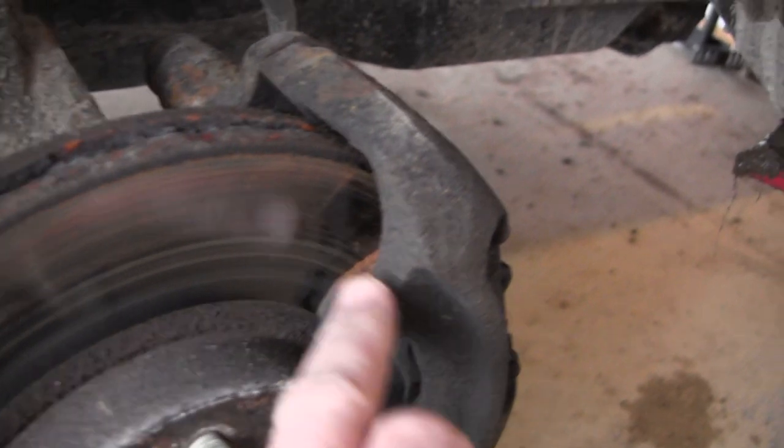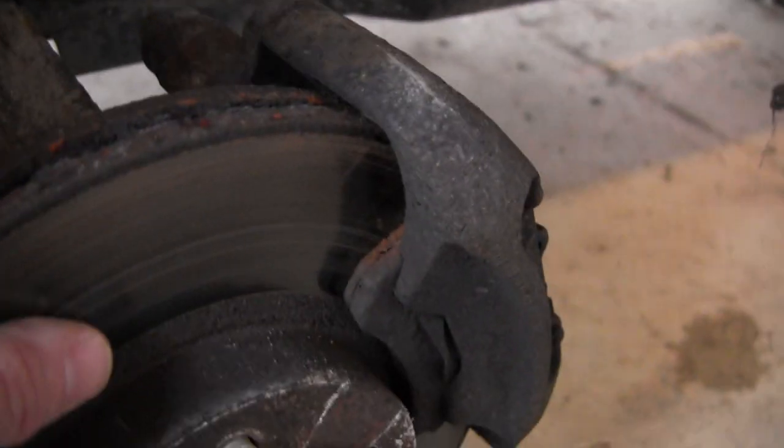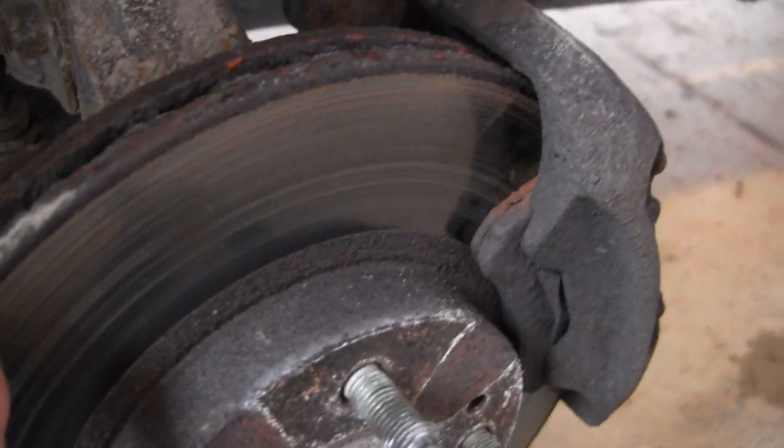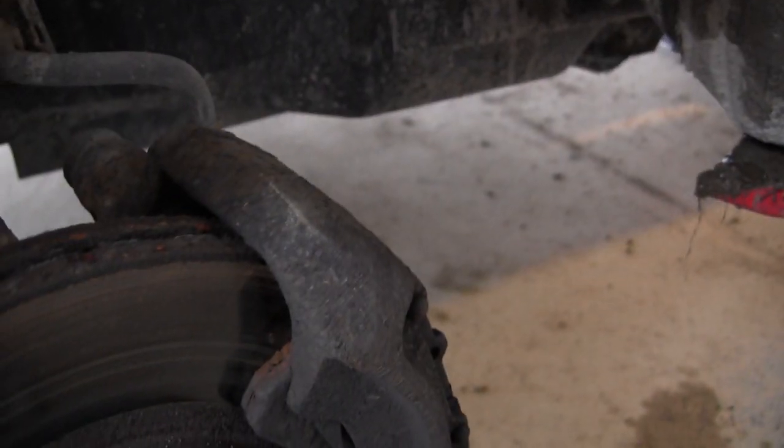With the tire off, you can see that these brake pads are pretty worn out — not much left on this side. The rotors don't look that great either, so we decided to do the whole thing at once. First thing we need to do is remove the caliper to get the brake pads out.